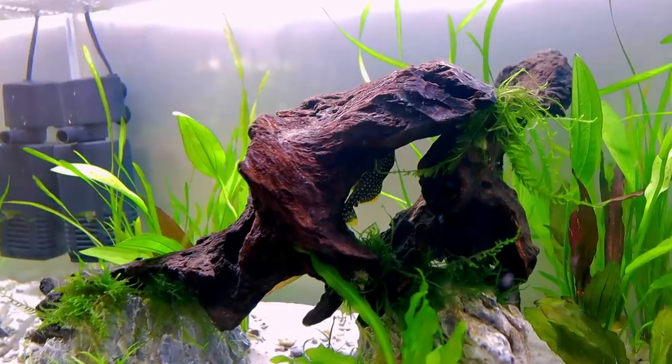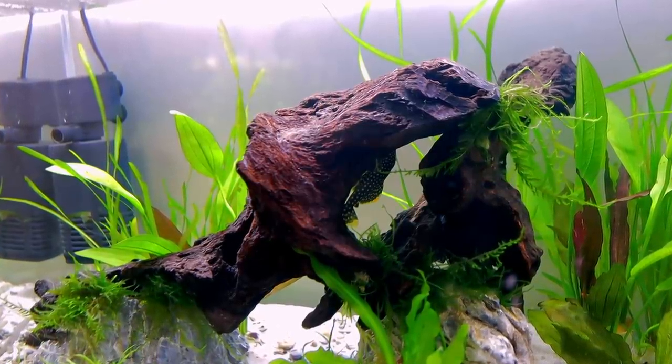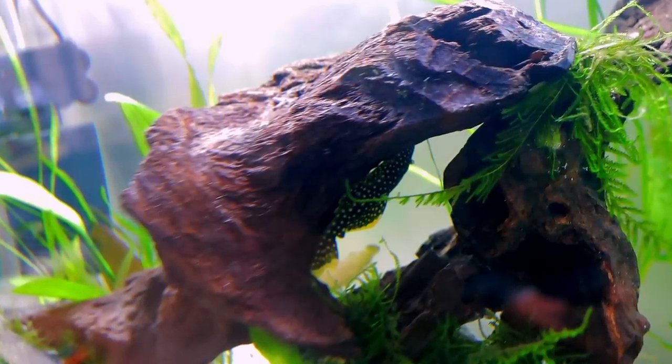Many of you know I set up the Pleco tank right behind me because he was eating all the plants in my Amazon aquarium. It's safe to say the plants have stopped being eaten. He — or she, the comments were divided — is doing really well in this setup, staying in the exact same place all the time, which means I actually get to see the fish. I've also been feeding blood worms, algae wafers, cucumber, and courgettes — what you guys call zucchini. So far so good, but there's a slight issue on the surface.